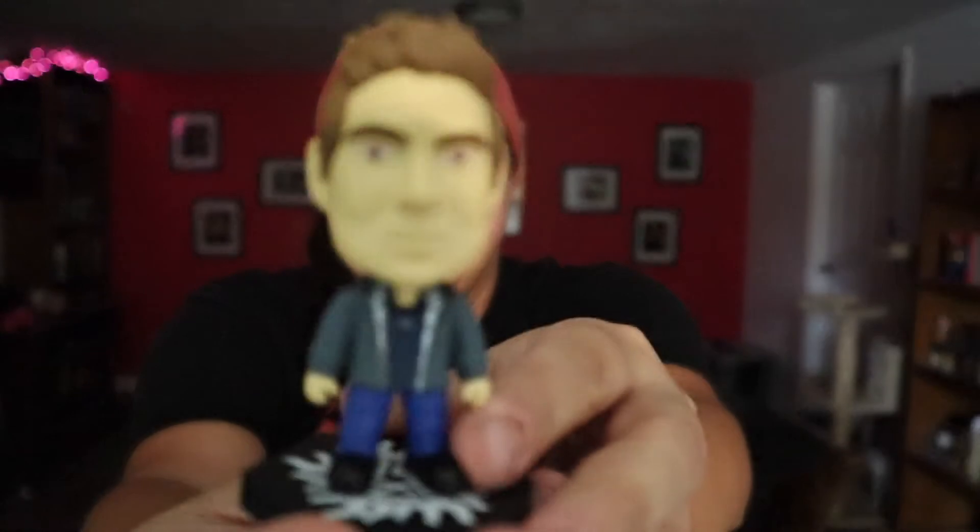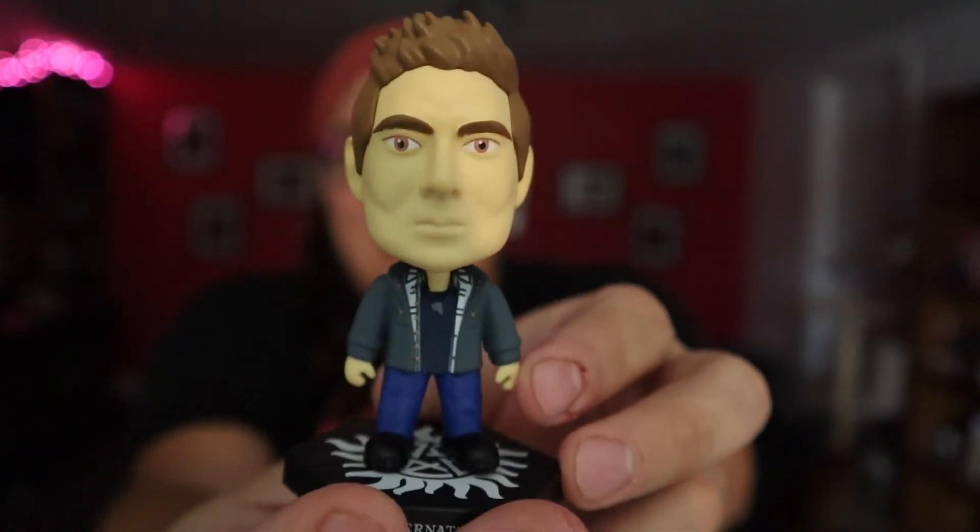Oh my God, what is this? Dean Winchester vinyl figure with base — but it's like, is this a bobble head almost? This is too funny, you guys. Not a bobble head, but Dean's head is humongous. Oh my God, that is too funny. This is just comical to me — I think this is kind of funny. His hair is also mega spiky in this version. This has got to be Dean. Dean Winchester. I find this entertaining if nothing else.